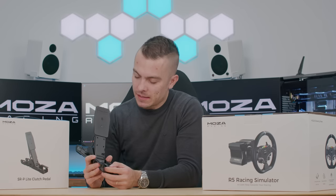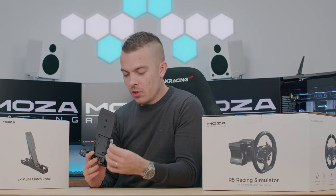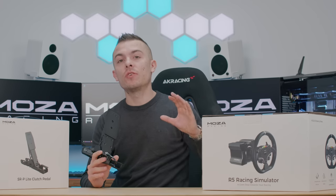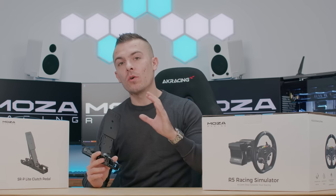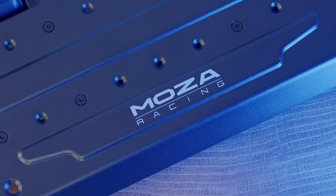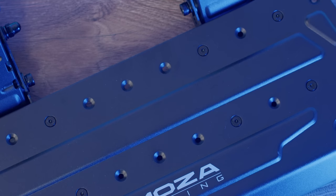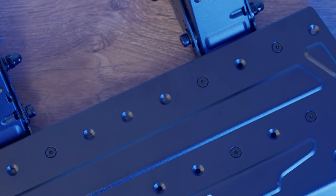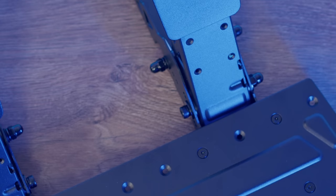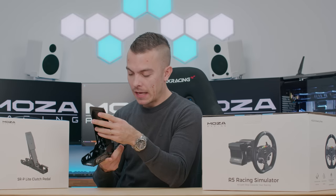The clutch pedal is already assembled on my Playseat sim rig, and I'll get to that part later. There's a special connection designed specifically to plug into the actual pedals that come with the R5 — basically plug and play. The pedal has two-millimeter-thick steel, two screws at the back, and you can adjust it to three levels, which gives some nice modularity and adjustment to suit your feet.